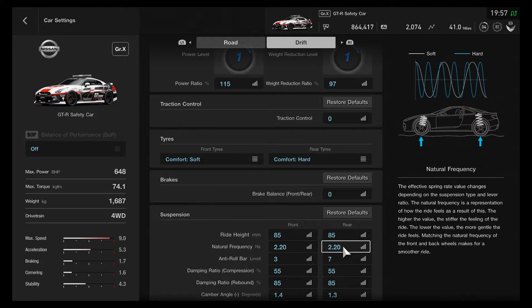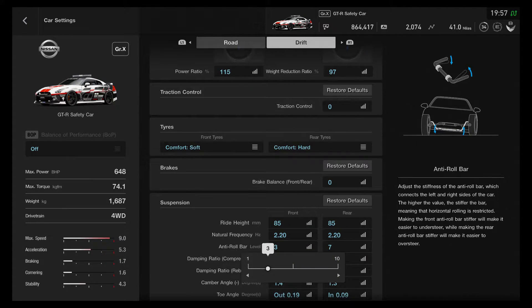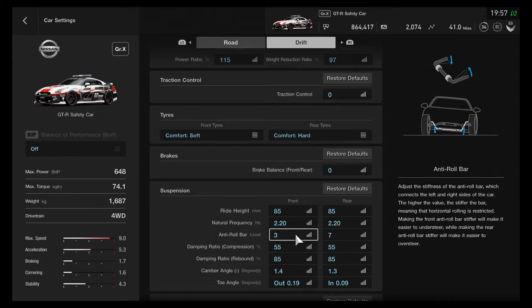The frequency is 2.2 front and rear. With the anti-roll bar I've actually got this one set to three on the front and seven on the rear. You may want to adjust this slightly for yourself because it can be a little bit tail happy — and that's probably what's causing it — but it works alright for me.